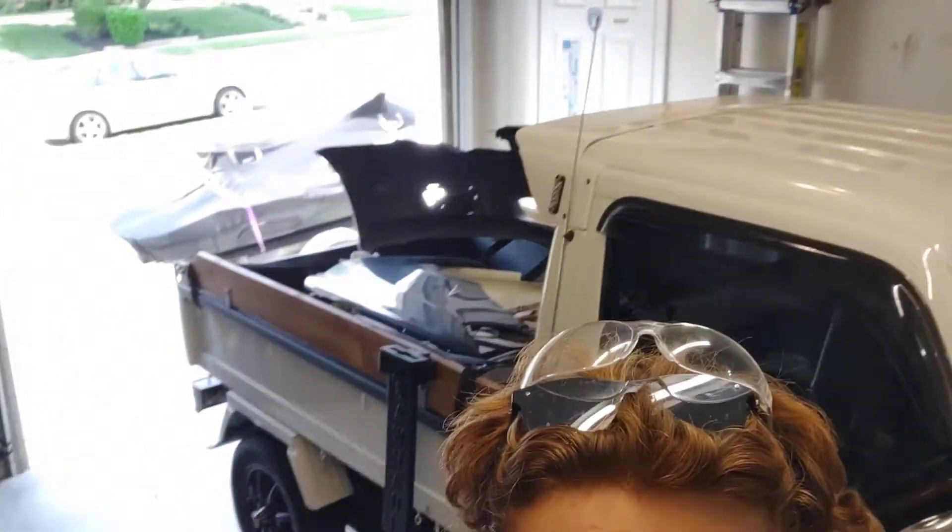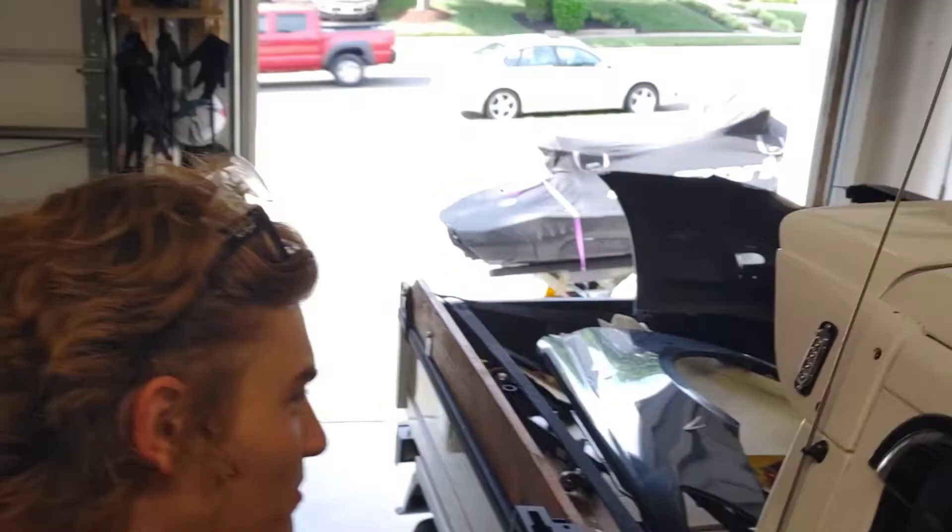Hey, what's up YouTube? Welcome back to another video. As you can see in the title, I made a mistake — a decently expensive one. But as you can see in the back, that is a bumper. Let's go take a peek at it.